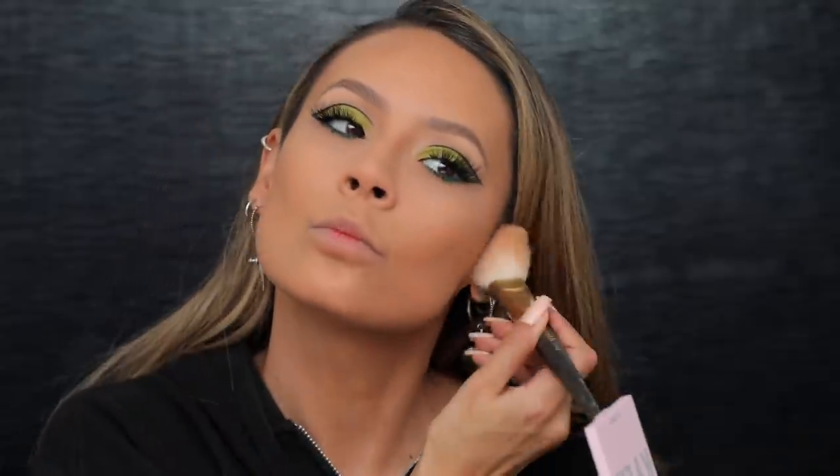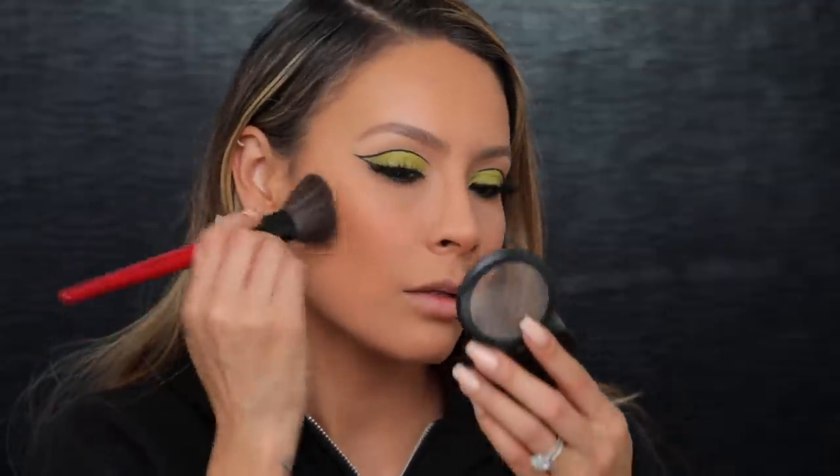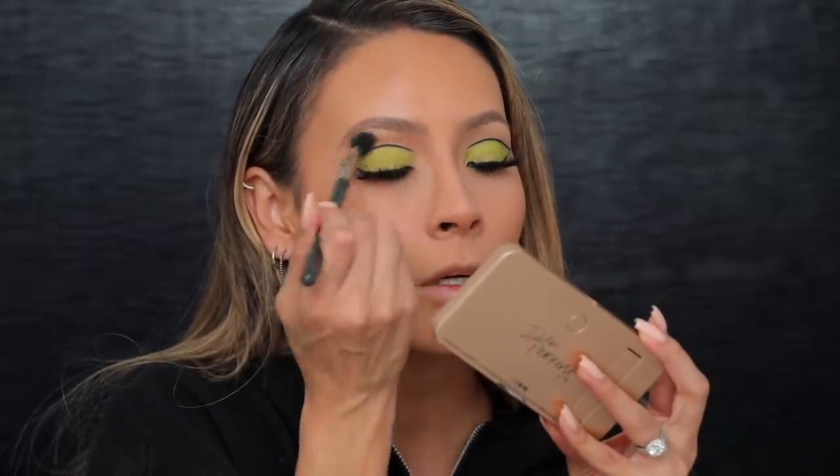I'm actually gonna take my bronzer and bring it down my neck because my neck's looking a little pale. I hit those ears one time! I'm gonna take a little bit of MAC peaches blush — I always look in the mirror for blush and there's no mirror over here. I'm gonna take some of that blush on a blending brush and pop it up right here, just a little bit.